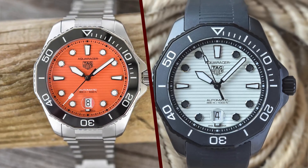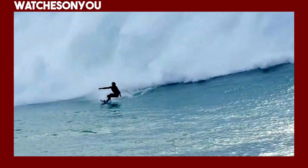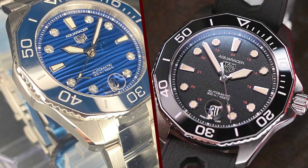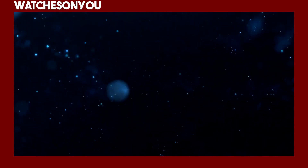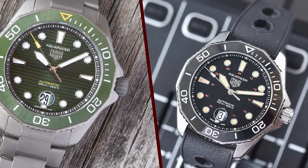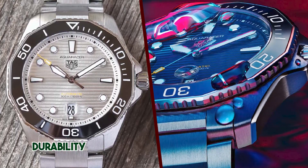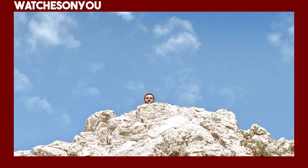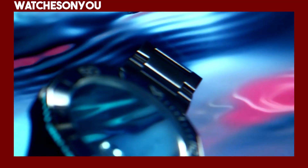Variations. The TAG Heuer Aquaracer Professional 300 offers a range of variations to cater to different preferences and needs. Dial colors: the watch is available with various dial colors, including black, blue, green, and silver, allowing buyers to choose a color that suits their style. Strap options: you can select from different strap options such as stainless steel bracelets or rubber straps. The rubber strap option is particularly popular among divers for its comfort and durability.